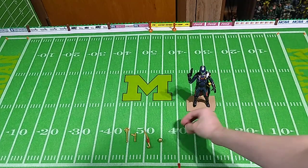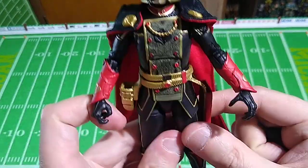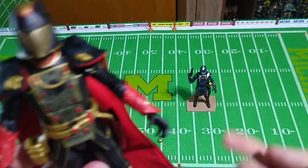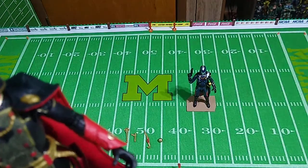He comes with the same extra fists or extra hands as the regular version of Cobra Commander. You've got the trigger hand, and this hand — I think I know what to do with this in just a moment. And last, an accusatory pointing finger and just a fist. He comes with four different hands.